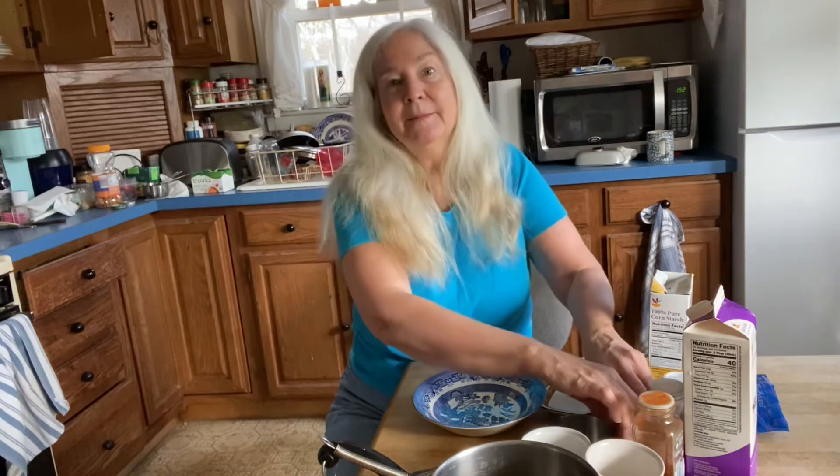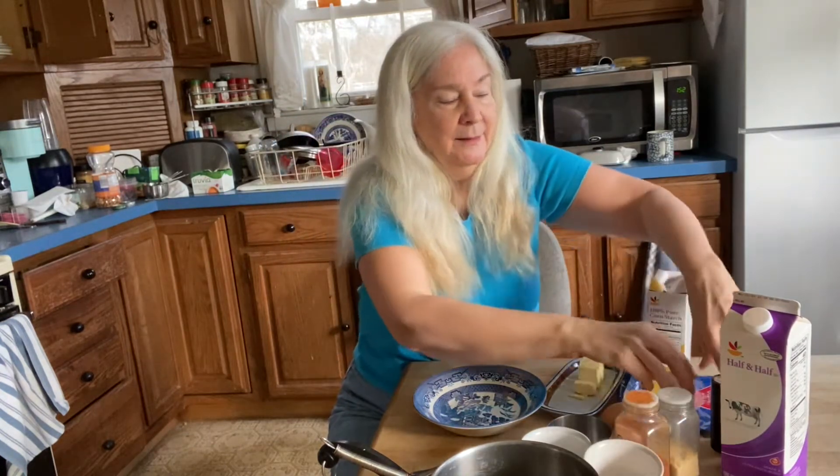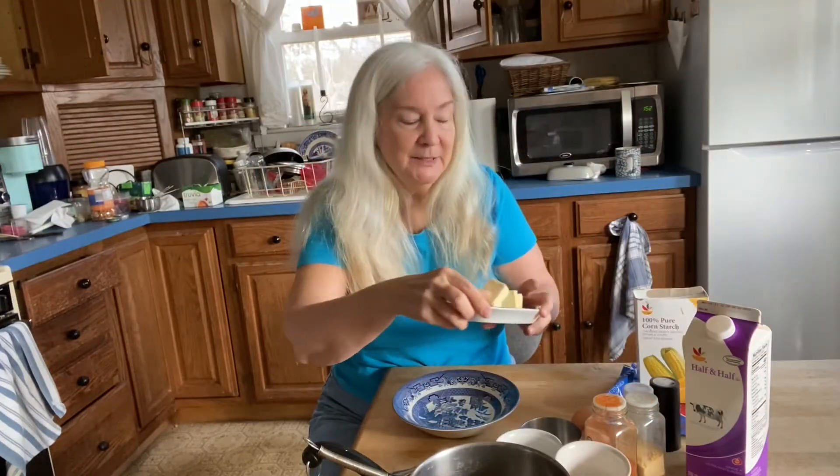The first thing I like to do when I'm cooking is to assemble all the ingredients and supplies I'm going to need so that I don't have to stop and look for something. So I'm collecting the ingredients: two eggs, half and half (which is a blend of milk and cream), garlic granules, cayenne pepper, salt and pepper, cornstarch, cheddar cheese, and a couple of tablespoons of butter.